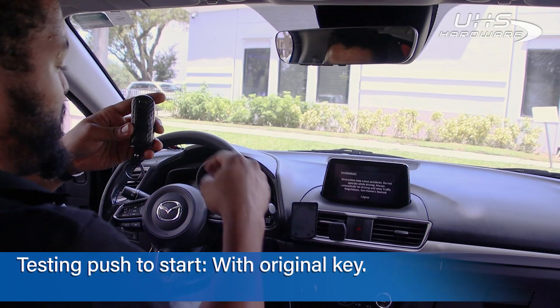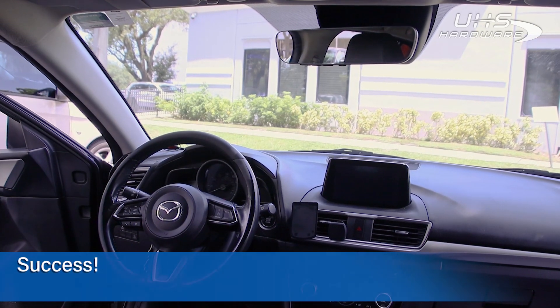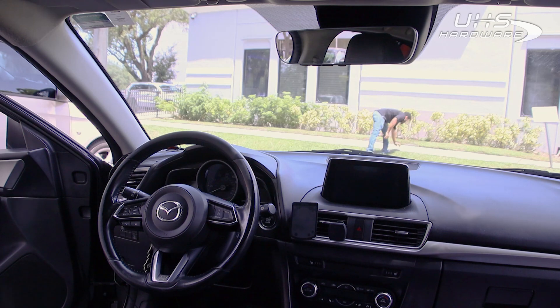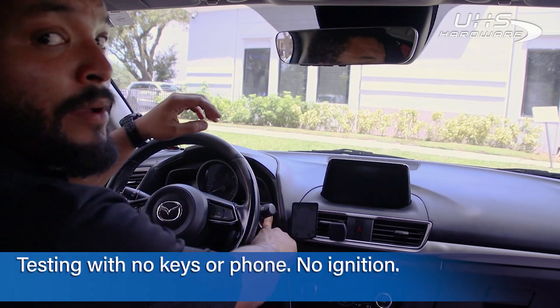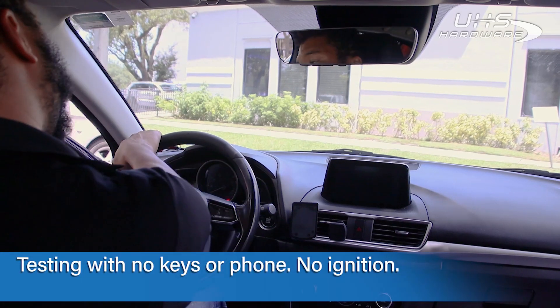The car starts with the original key — we're good to go. I'll put it over there and come back to test. Push to start with no key: no start. Pressing the brake — nothing happening. Now I'm going to go grab my phone.